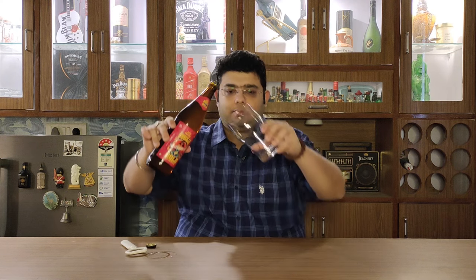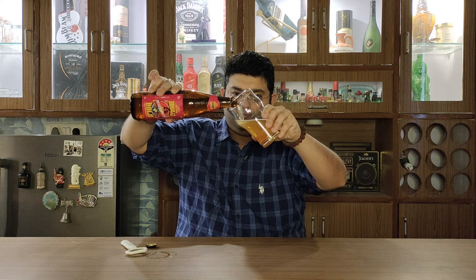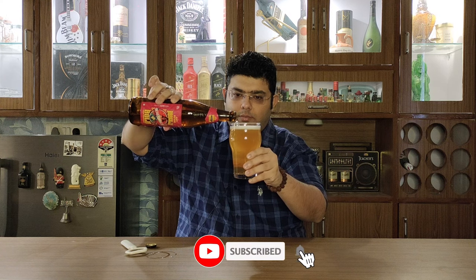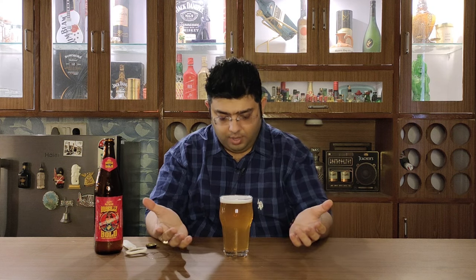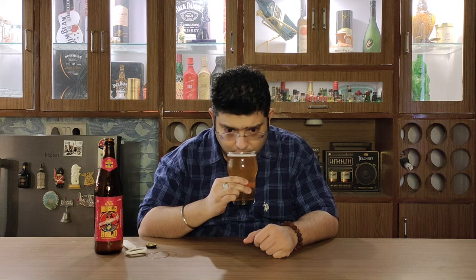Let's go ahead and pour it. If I talk about the color, it's a light golden, almost hay-type color with a bit of blurriness in it. I'm not sure whether that's because it is chilled or whether it is actually a bit hazy.